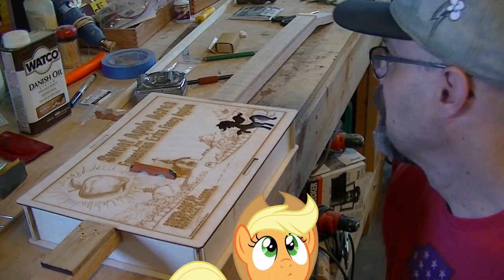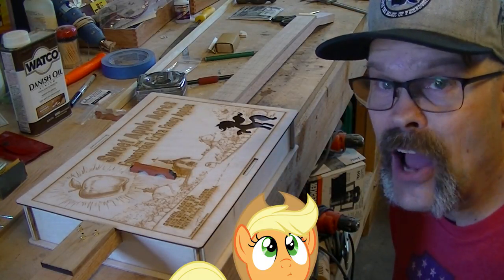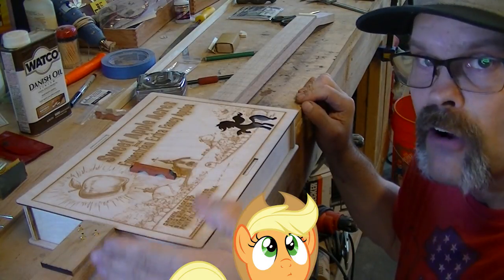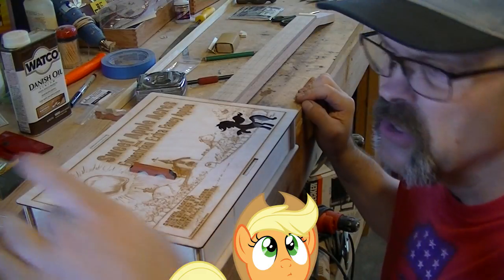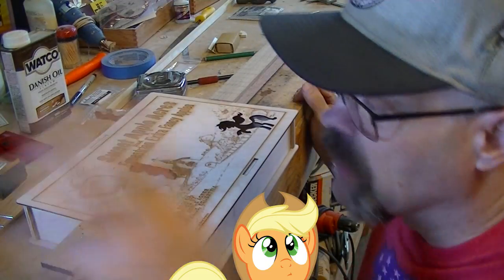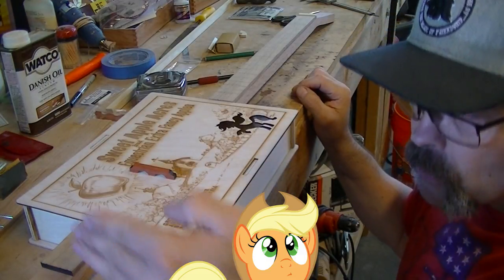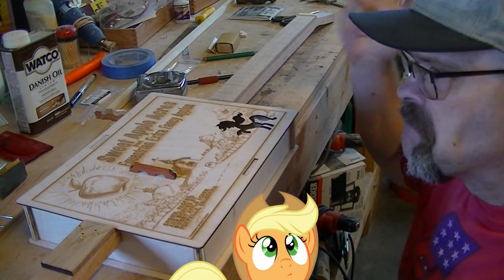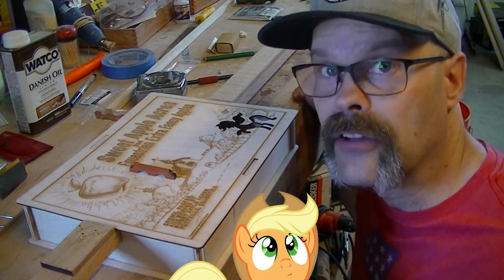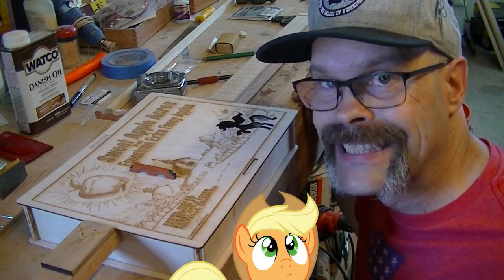Look at that — it's our first mock-up of it all, the way it's going to look. The only thing we need to worry about is how long this is going to be on the end, where we're going to chop that off and whether we're going to put a nice detail on there — maybe a little apple, or a hinge or something that looks really cool. We just have to figure out where we're going to hack that off.